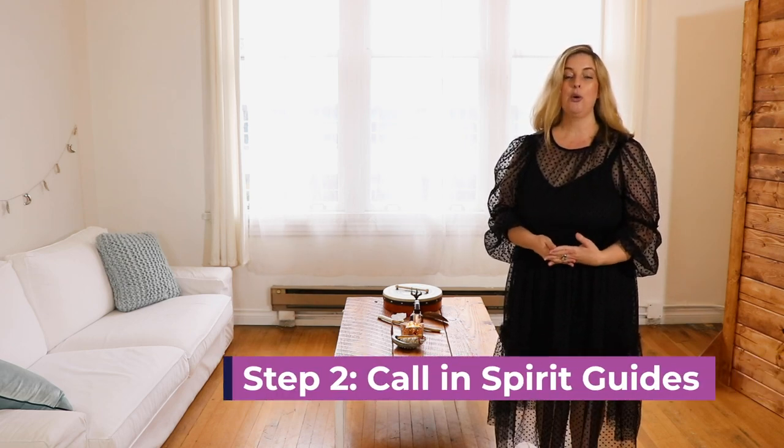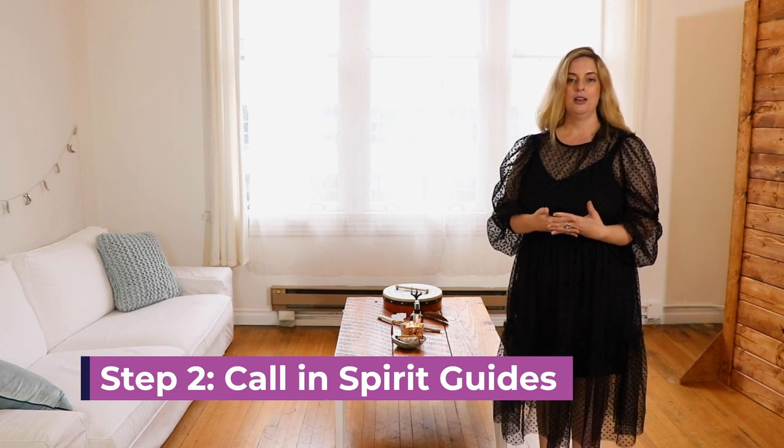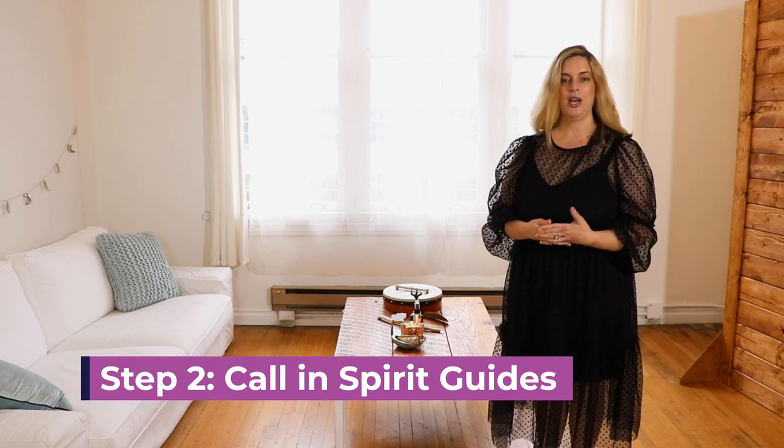The second thing I do is I call in my guides and my beings of light, and any ancestors, angels, or anything you want to call in to your space to aid you. I close my eyes: 'I call in now my spirit guides, my higher souls and beings of light to assist me in this ritual cleansing. Be with me now and stand at the doorway of my soul. Bring in the light and protect me. So mote it be.' You can say whatever you like — if you have a protection prayer, you can use that. It's basically a formal invitation for your guides to come in and help you out.